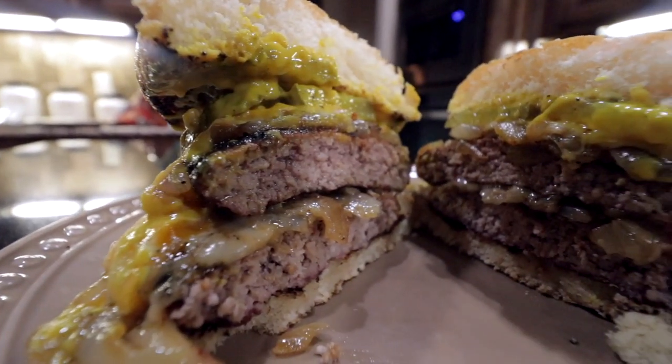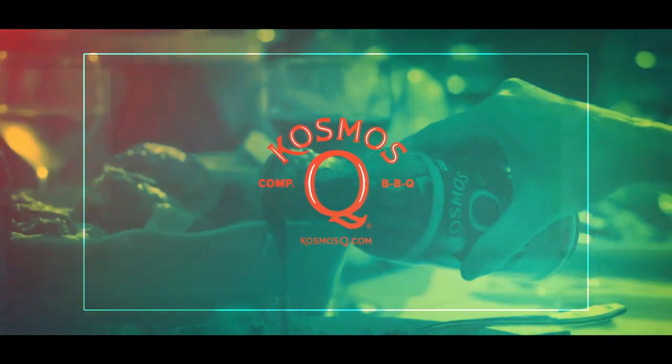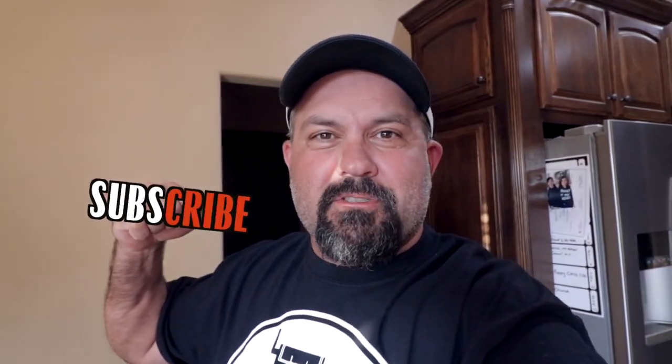Hey, I'm Cosmo and on today's video we're making green chili cheeseburgers. Thank you for watching — on this channel we cover everything barbecue and grilling, so if you're not subscribed already, what are you doing? Smash that subscribe button and that like — I need you.